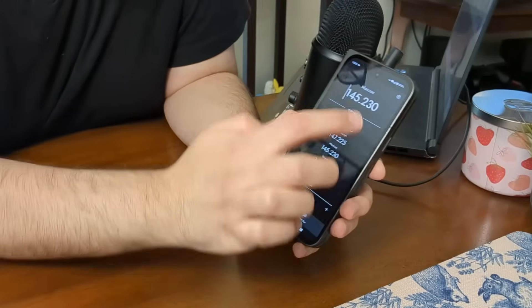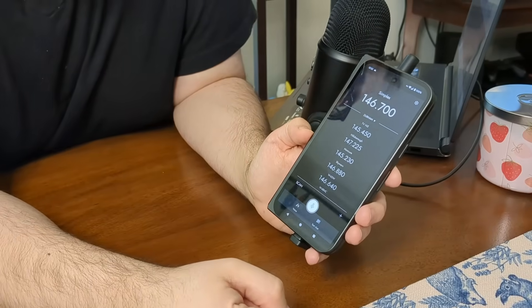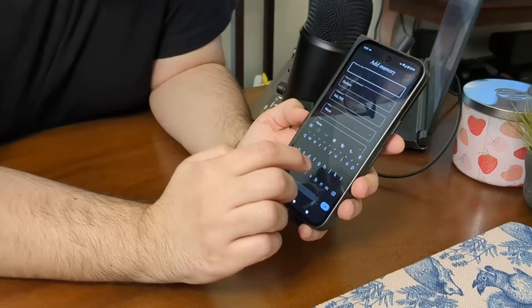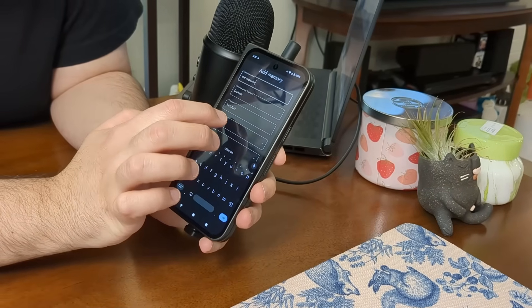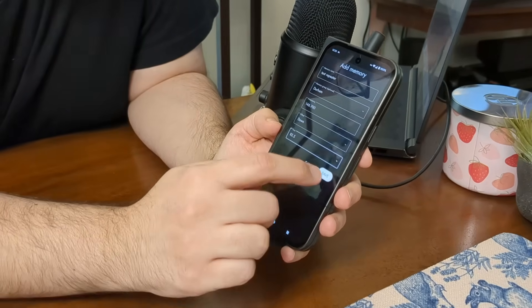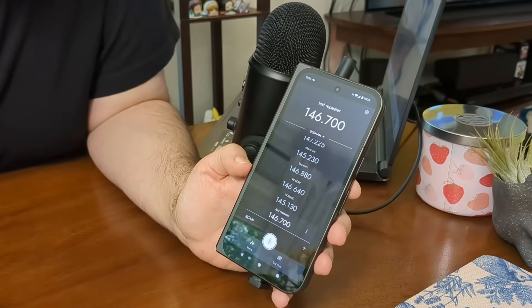I want to show you how to add a memory. You can tune to any frequency you want — so a simplex frequency like 146.7 tunes to it. If this is something I use frequently, or maybe there's a repeater here, I can hit the plus button to add a memory. You don't have to program like regular radios, you just type it in. Let's call this 'test repeater' and put it in my Durham group. Let's say it has a down offset and the tone is 82.5, just for this demo. If I hit save, I can scroll down and there's the test repeater. It's as easy as that. I tap it, and now it's tuned to test repeater.